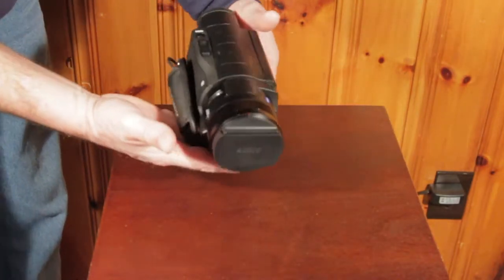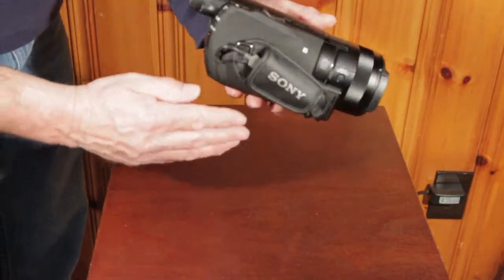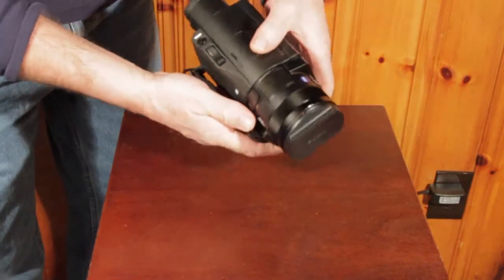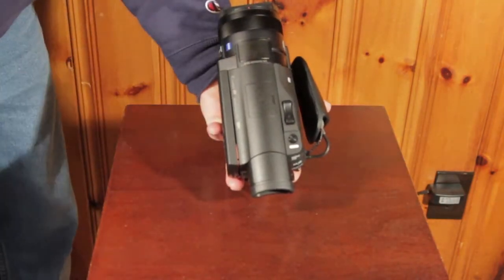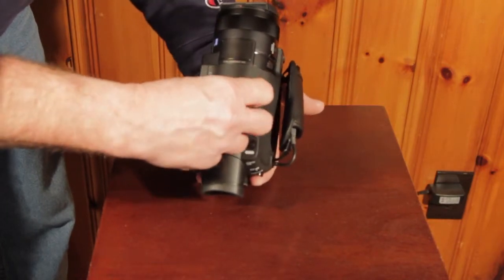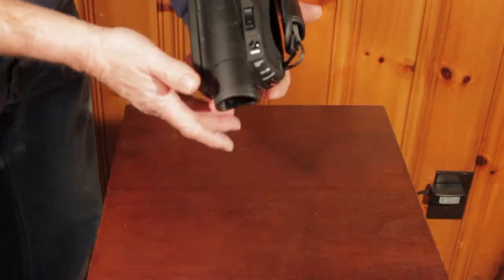Then we have the camera itself — very good quality, definitely got some weight to it. Nice handle, feels good. We have the 5.1 surround sound speaker up front, Sony hot shoe adapter but it only works with their hot shoe equipment. We have the zoom rocker, the photo switch — that's for the top.